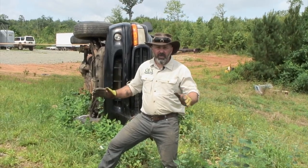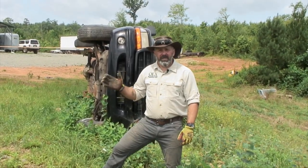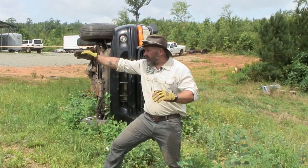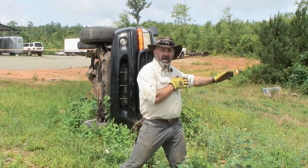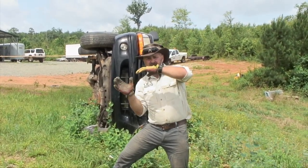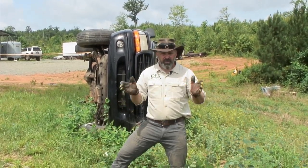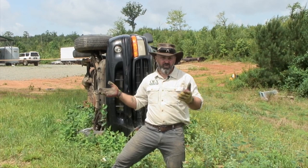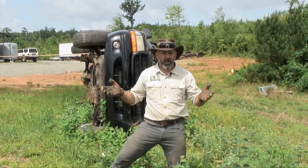So now we have the vehicle secured and we're pretty sure it's not going to go anywhere or roll further. We're going to use a technique using two winches. One winch is actually going to pull the vehicle over this way to right it back on its wheels, and then we'll use another winch on the other side to act as a counter, to let off the slack of that vehicle so it just doesn't flop back on its wheels. Remember, it might have been just a soft roll — the less damage we do, the more likely we can actually drive or tow this vehicle out without breaking beads or doing any more unnecessary damage.